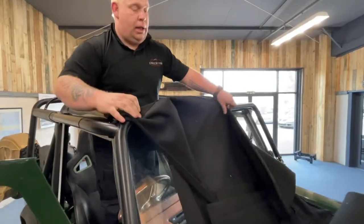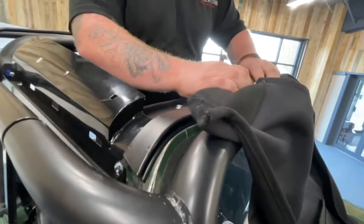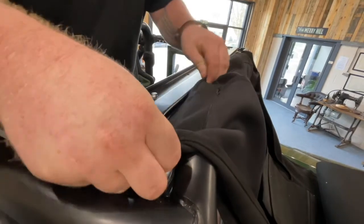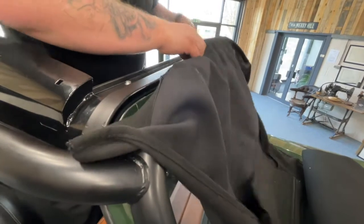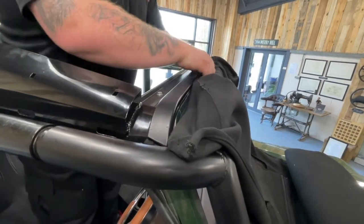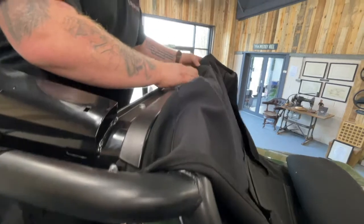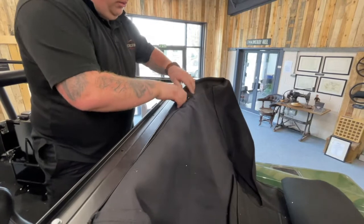What you're going to do now is fit the front of the hood into the top of your windscreen, which just slots in. Do that across the whole width of the vehicle.